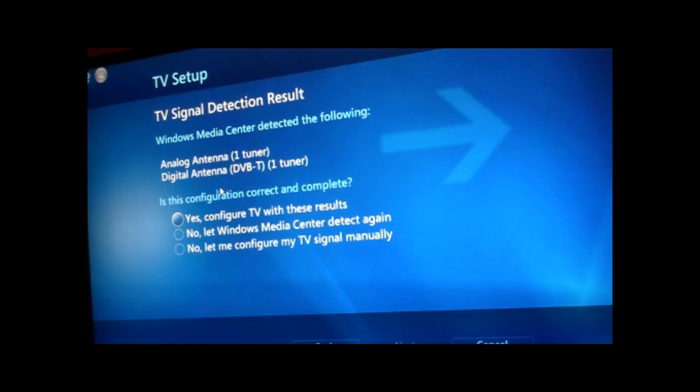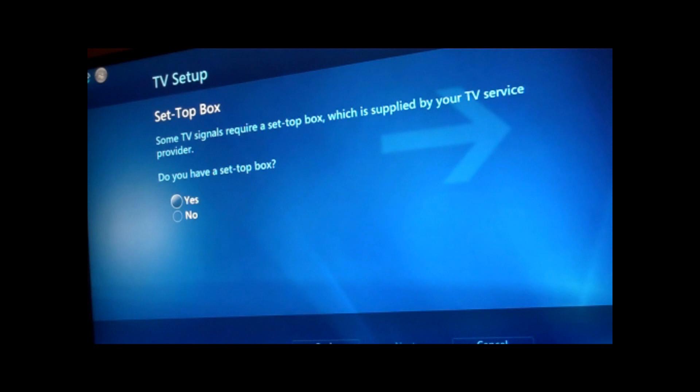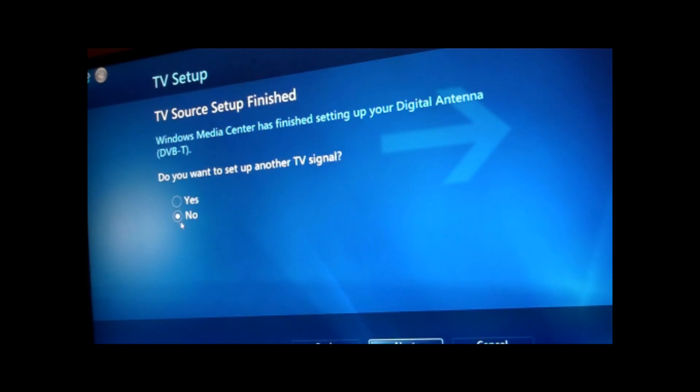It's detected which tuners I want, and I'm actually not going to pick the analogue tuner because those signals are being switched off shortly anyway. So I'm going to go with DVB-T. I'm going to configure this manually and say I've got an antenna system. No, I don't have a set-top box. DVB-T — the digital Freeview signal. I don't want to set another one up.